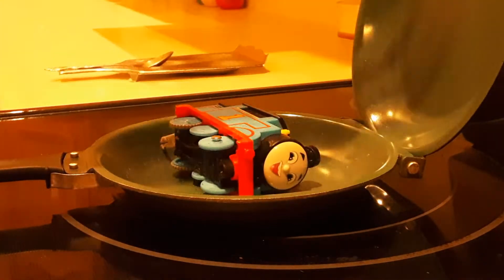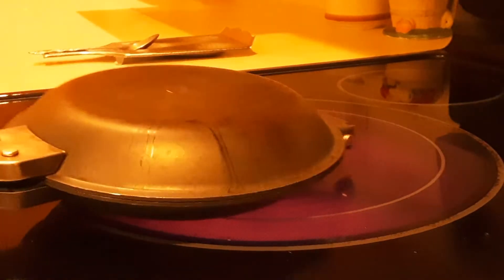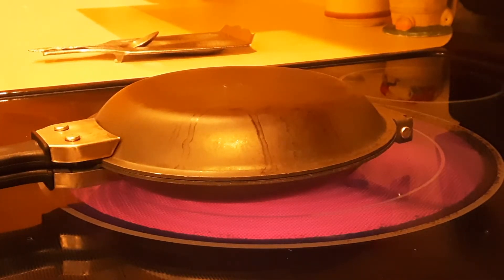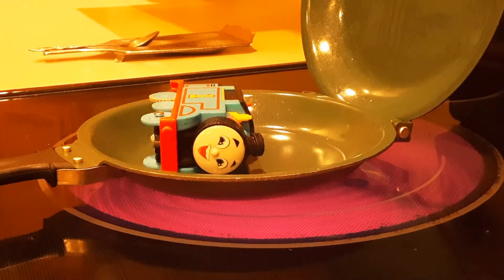It's time to heat Thomas up — he is cold after all. We found a sandwich cooker. If Thomas fits in this, we'll do it. I guess we're doing the sandwich cooker. There's the red — let's see what happens. I'll turn on the camera if any sounds happen. Guys, it's sizzling! Let's open it up.